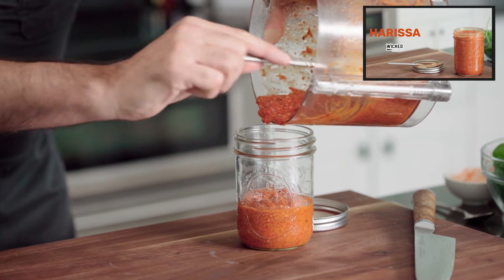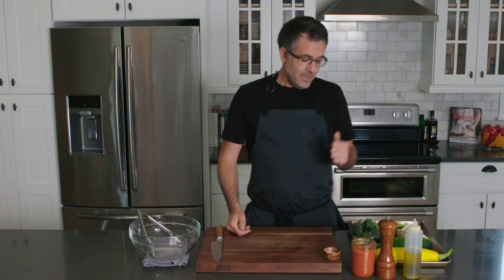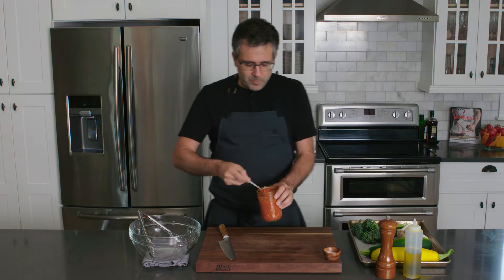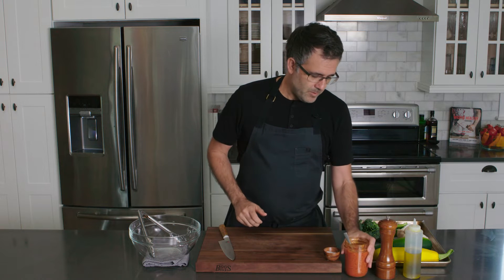Make sure that you grab this recipe and make it ahead of time. This harissa can be used as a marinade, also as a dressing if you do it with a little bit of white wine vinegar and a little bit of olive oil — whisk it up and it'd be an amazing dressing. But today we're going to use it just to brush on different veggies and grill them up.